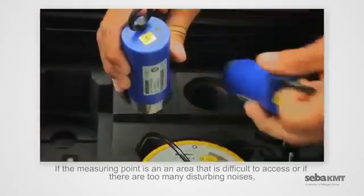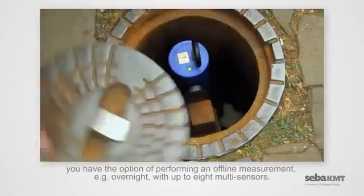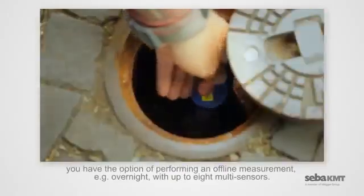If the measuring point is in an area that is difficult to access, or if there are too many disturbing noises, you have the option of performing an offline measurement — for example, overnight, with up to eight multi-sensors.